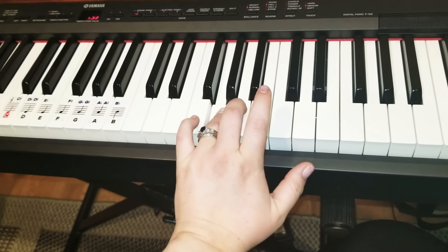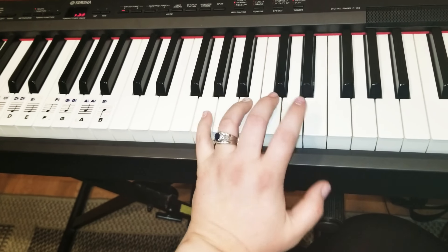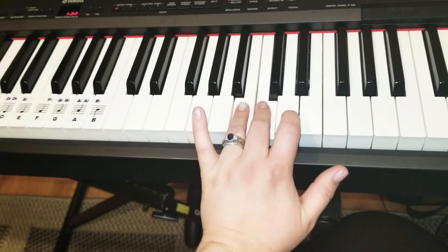Begin on F. Skip a white. Begin on G. Skip a white. Begin on A. Skip a white.